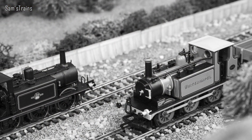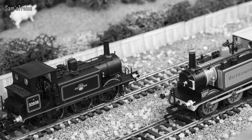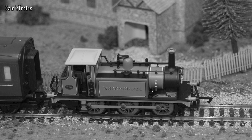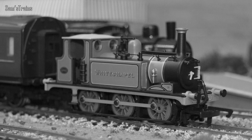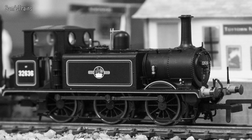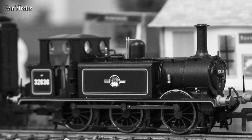Also known as the LB&SCR Class A1, the Terriers were a class of small passenger locomotives first introduced in 1872 to the design of William Stroudley. The distinctive barking sound produced by the exhaust beat gave them their affectionate nickname. Even though the Terriers were getting a little out of date by the grouping of 1923, the class remained in service under the Southern Railway, and many Terriers survived well into the final years of steam, with the final withdrawal not until 1964 — pretty late for a loco first introduced in the 1870s. This example, number 32636, was one of the first built in September 1872, originally carrying the name Fenchurch with the number 72. It is a preserved example and now resides on the Bluebell Railway. Of 50 produced in total, a healthy 10 Terriers remain in preservation, while sadly the remainder were scrapped.